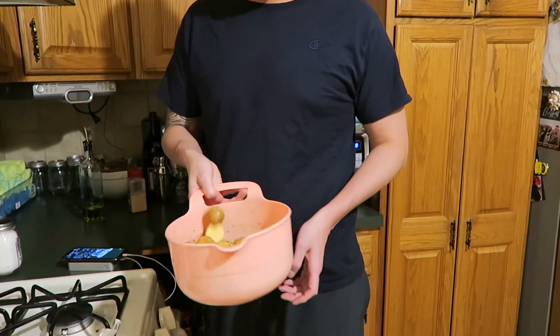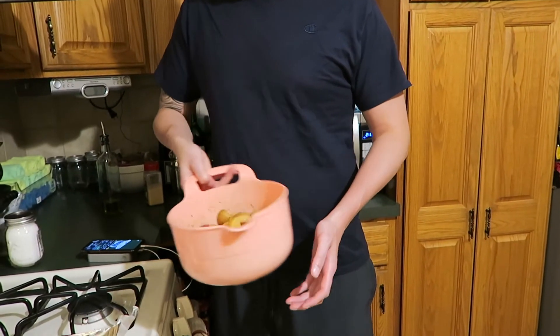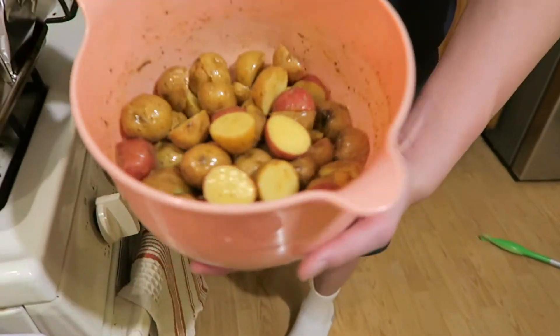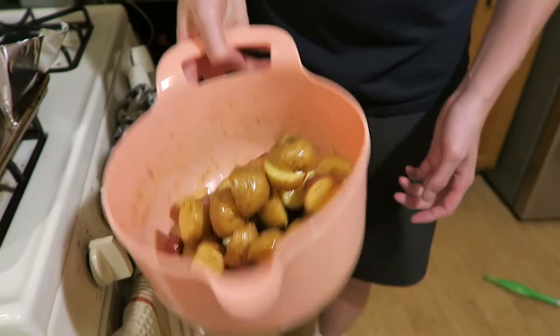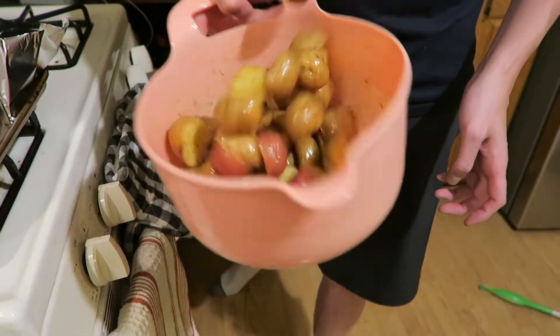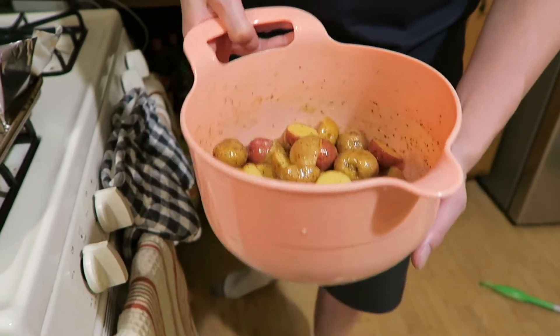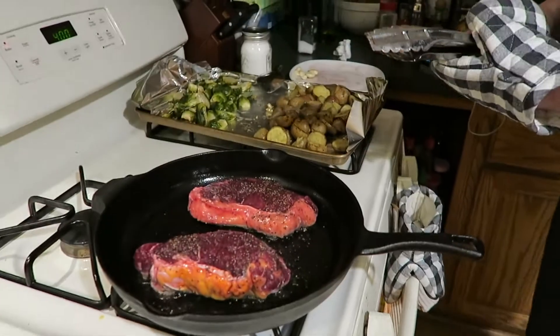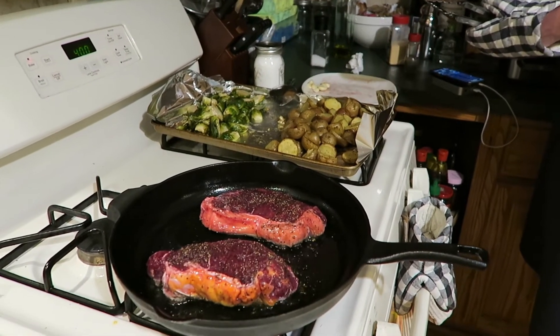What did you season the potatoes with? Some salt, pepper, garlic powder, and some olive oil. They look delicious — you hang it up like that, swirl them around, make sure they're all covered in seasoning as best you can. The vegetables look amazing too.